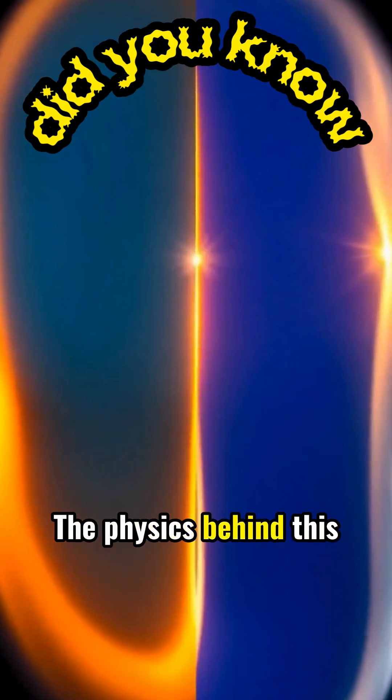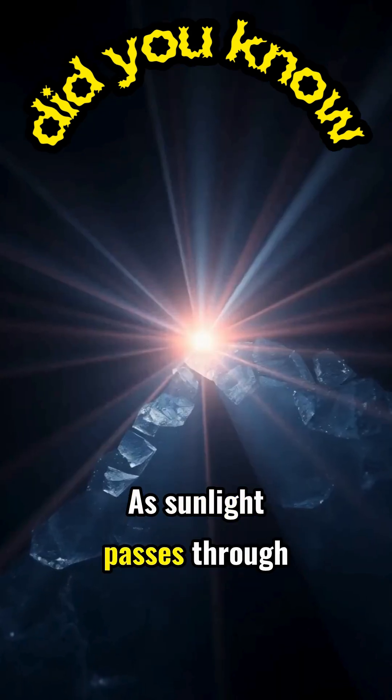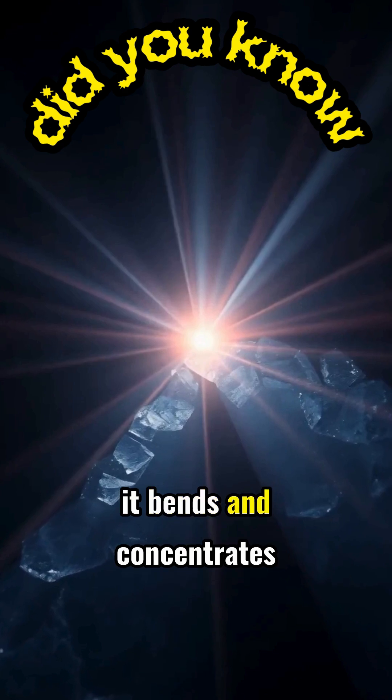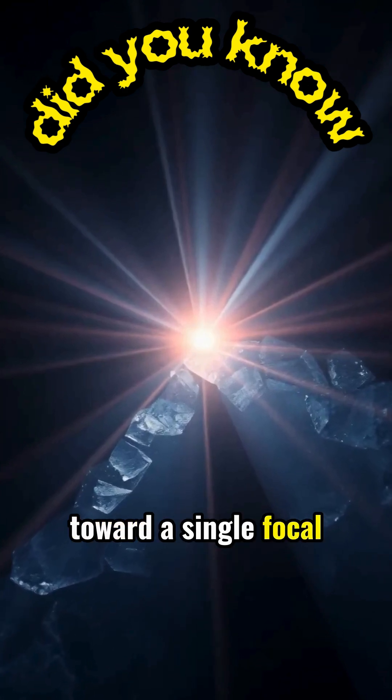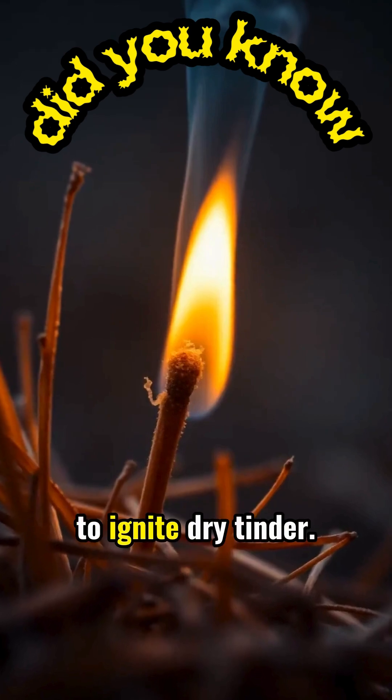The physics behind this technique are the same as traditional magnifying glasses. As sunlight passes through the ice, it bends and concentrates toward a single focal point. This concentrated beam can reach temperatures hot enough to ignite dry tinder.